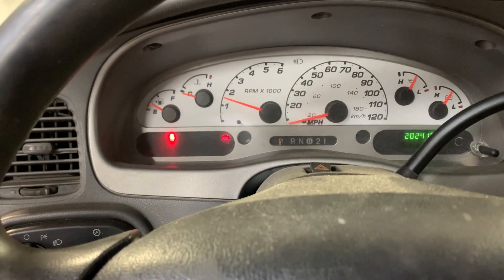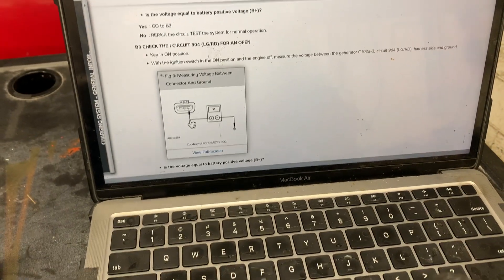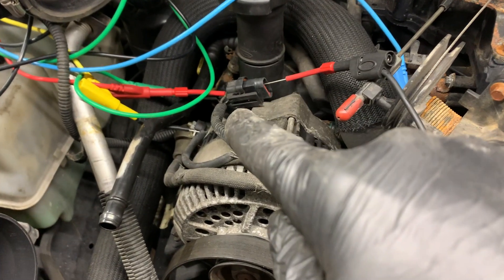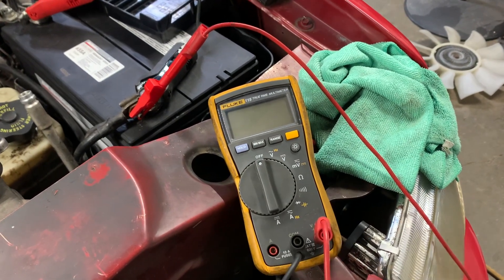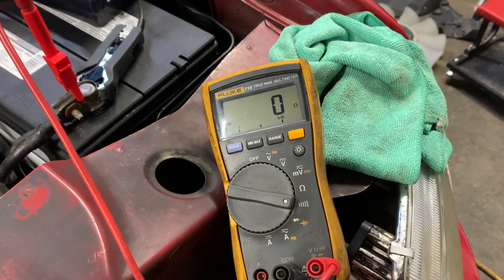We've got to figure out why that is and look into it a little more. What I discovered is we're actually shorted to ground. I'm hooked up to the light green and red wire, with the other probe on ground. When I turn this on, it's shorted right to ground — getting continuity right to ground. It's a dead short to ground.